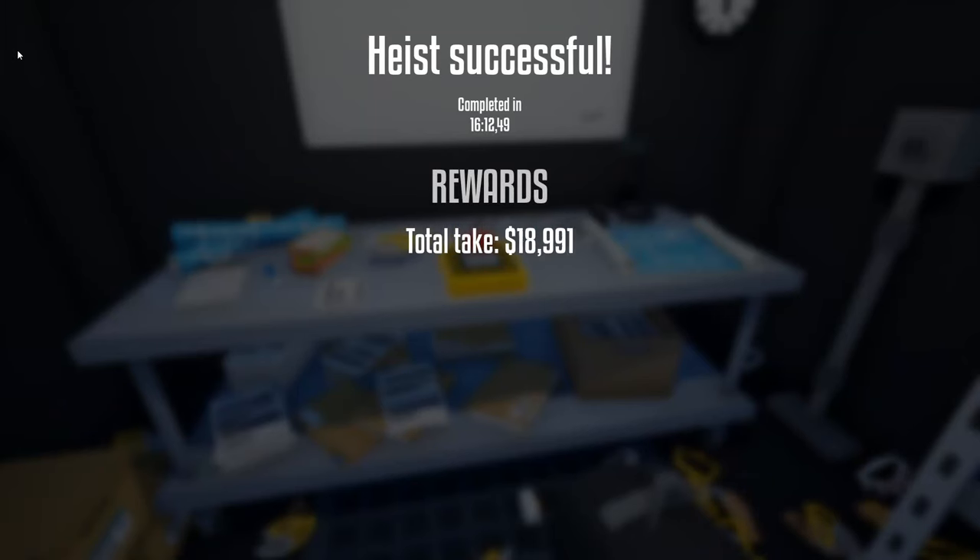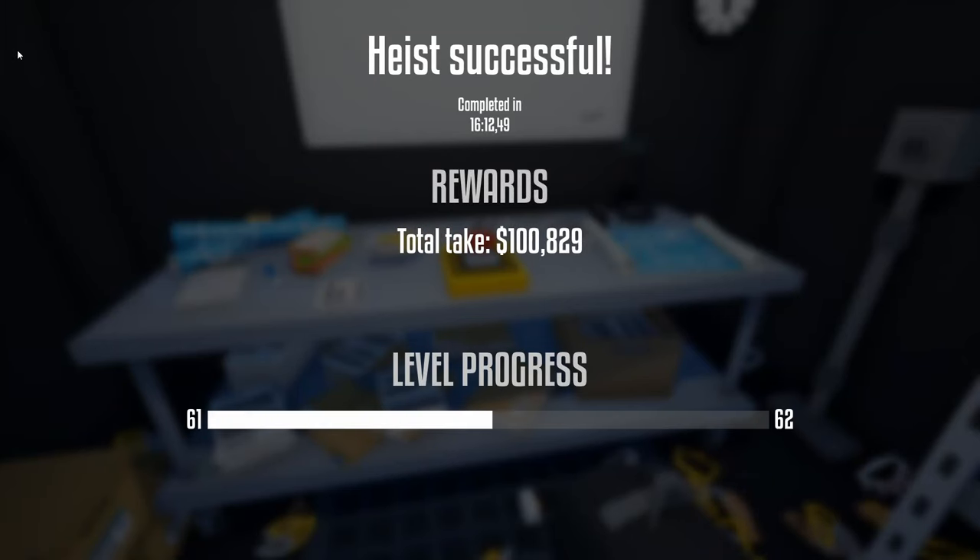When looting the jewelry store, don't forget the gold watch on the table out here or the necklace on the front counter. Once you have all the loot back in the truck, you can end the heist. This was the new improved stealth guide to loot the front and the full area stealthily for the jewelry store heist. I hope you enjoyed the video — if you did, please leave a like and subscribe to help the channel grow. Like always, I hope you have a fantastic day and I'll see you in the next video.